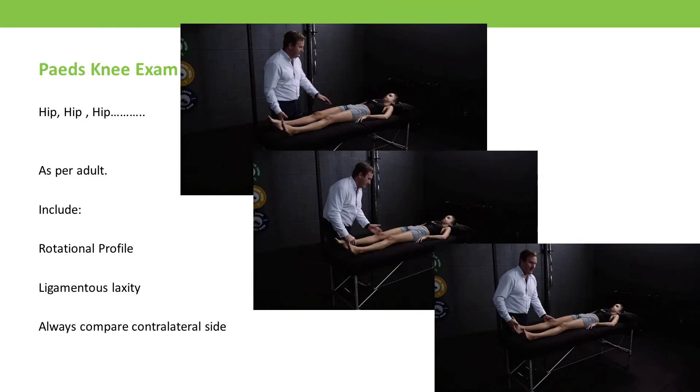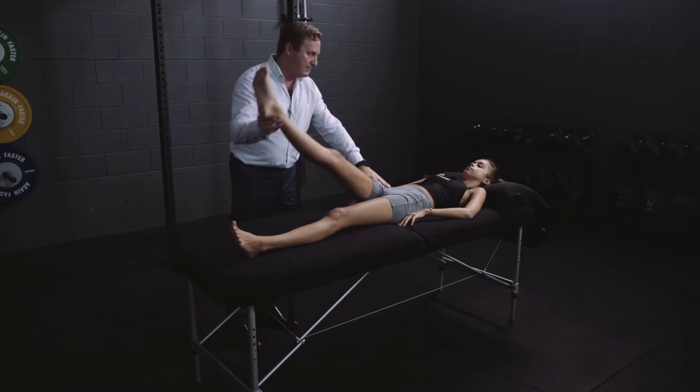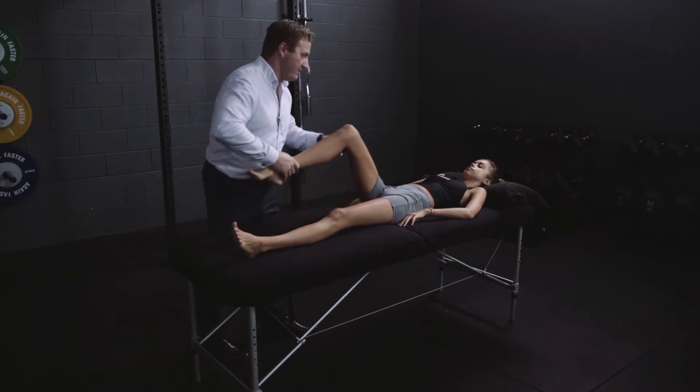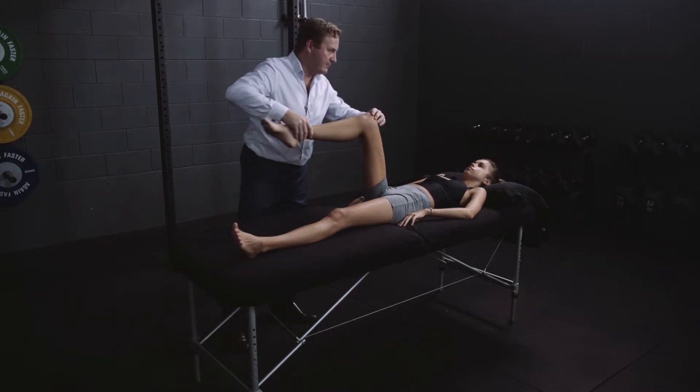In the paediatric knee examination, I've written 'hip, hip, hip' on my slide, and that is the first thing you need to do — exclude pathology of the hip. I do a passive straight leg raise, very gently, because if they have some serious pathology in the hip you don't want to hurt the patient. Then full range of internal and external rotation in flexion, going to the extremes of those ranges and forcing a little bit more. If you have a very stable slipped upper femoral epiphysis — the key diagnosis to exclude — it may not be painful until you reach full range of internal rotation.